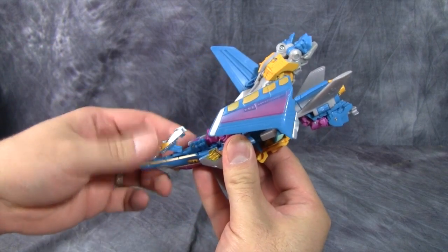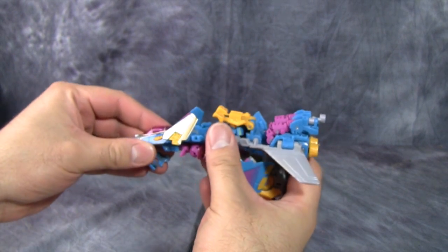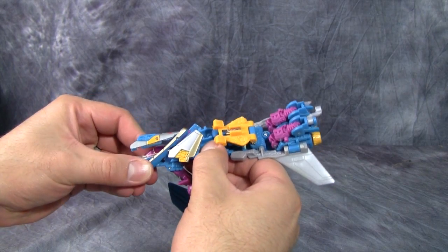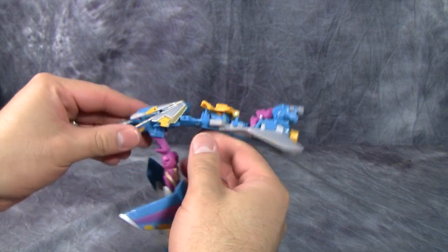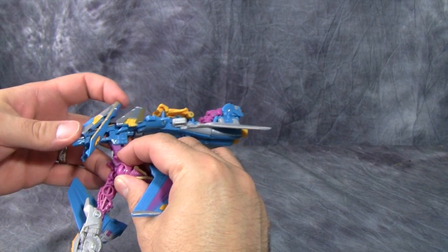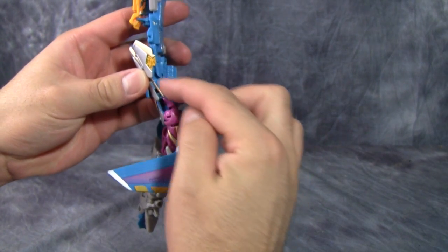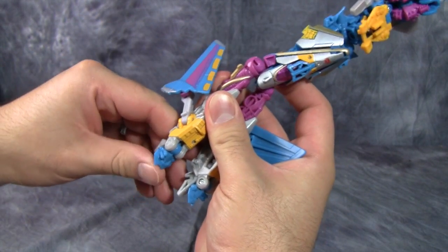This is probably the hardest part of the transformation. Take this little blue piece and push it out, then take the entire front section and pull it forward along the nose cone. Flip this whole front section up and push it up to lock it into place. Then take those flaps and fold them up to form the chest. What I forgot to do is get it in line so that when you swing the legs down, the nose cone bit you just folded up sits right on top of the legs.